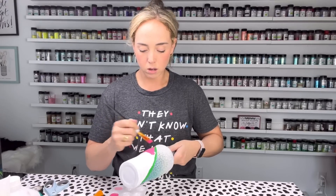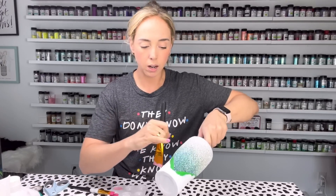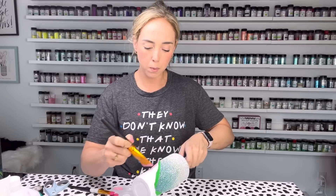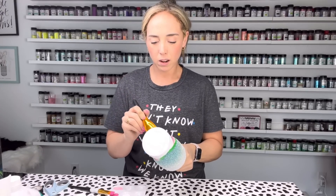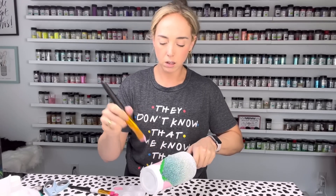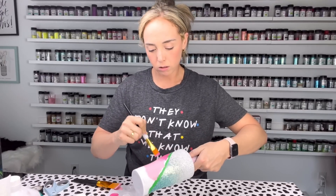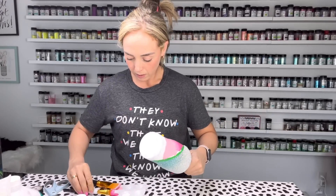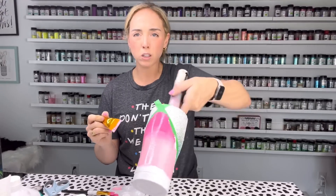Our middle section is going to be the largest, so I'm going to blend that down almost to the very bottom of the cup. I'm going back in to blend the paint a little bit — it's not a big deal if these aren't blended perfectly, it will turn out fine because of the glitters we're going to use. Don't worry about a perfect blend — you just don't want a super harsh line there.